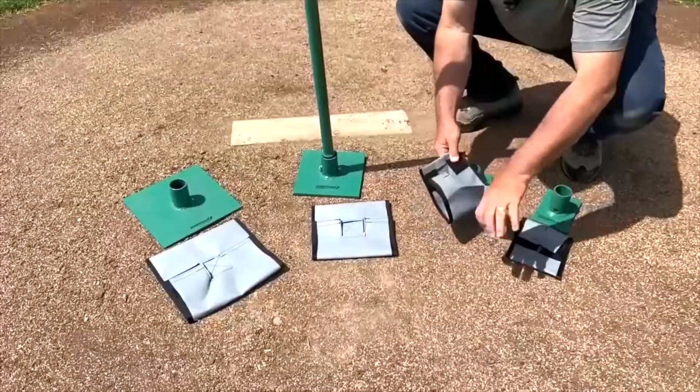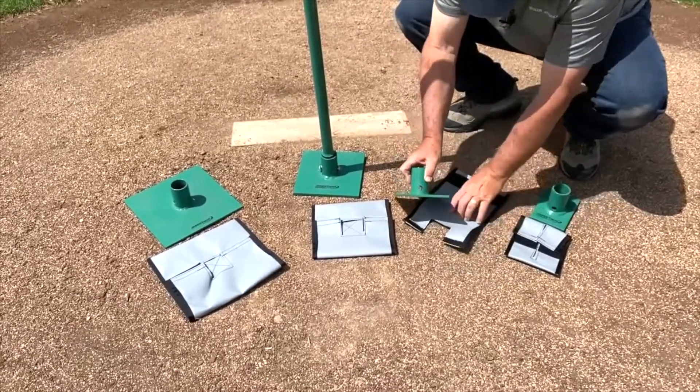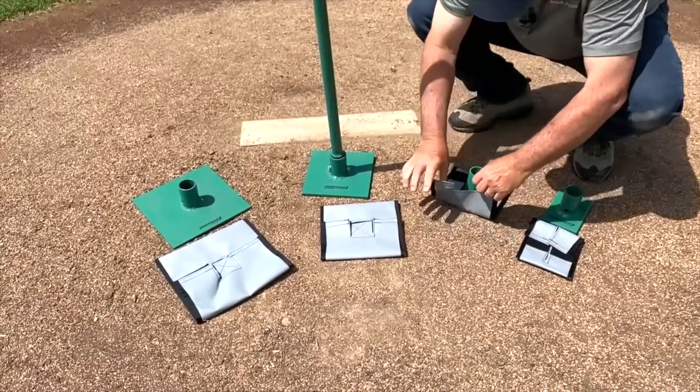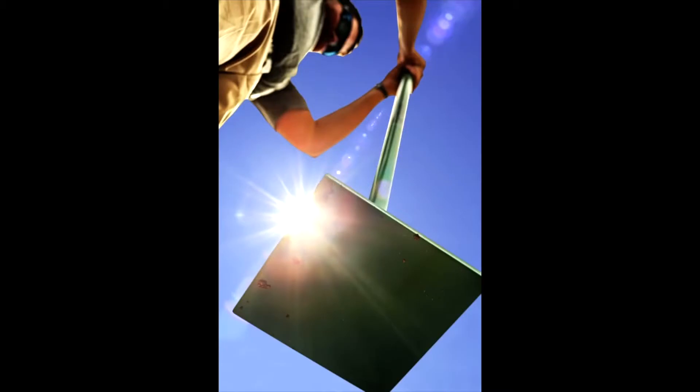Beacon has also created durable tamp socks for each of the tamp plate sizes. They're easy to put on and remove and can be rinsed clean. The sweet spot tamp isn't your father's tamp — it has revolutionized the task of tamping, making it much more productive and comfortable for the operator.